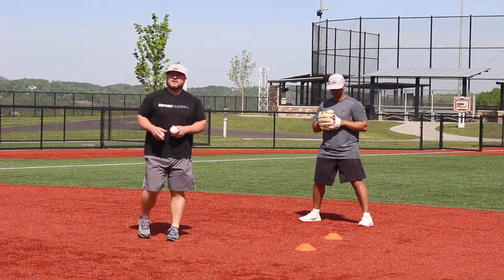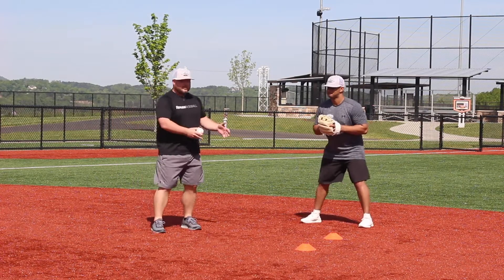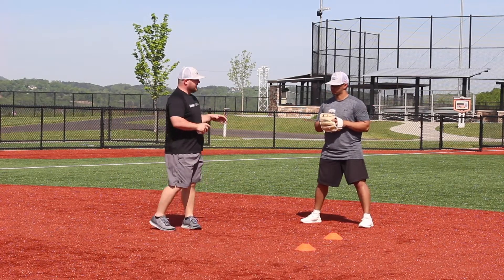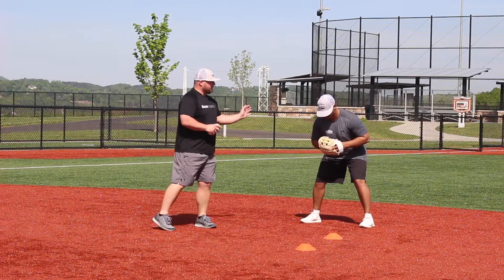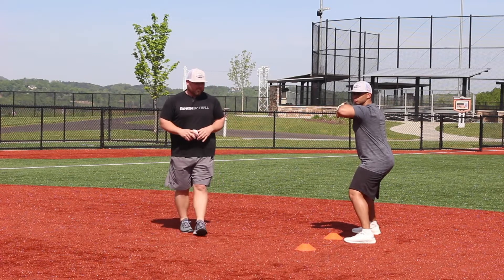Now that we've fielded our ground ball, we've got to make a strong, accurate throw to first base. At Ripken Baseball we run a drill called the shuffle throw follow drill. The very first step is that we've got to make sure we get our shoulders turned. We're in line to our target and now we can begin the drill.